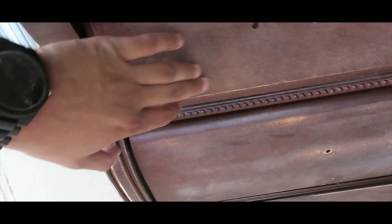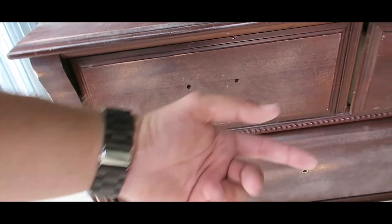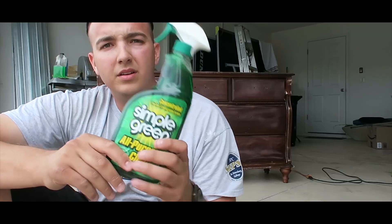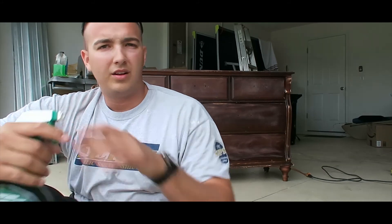Took all the hardware off. Just make sure you remember that it's hard to take the drawers out without the hardware. Just rough sanded everything. Alright — Simple Green. I'm going to degrease the whole thing, clean everything out, make sure there's no dirt, dust, or cobwebs sitting in it. Alright, let's get started.